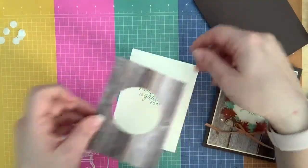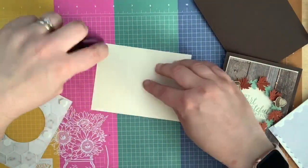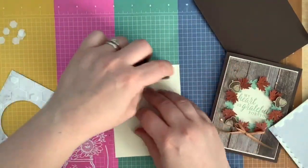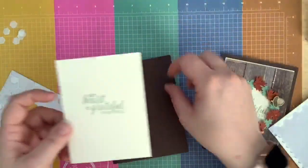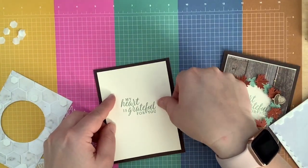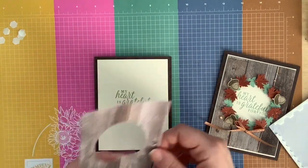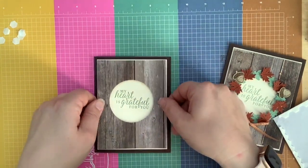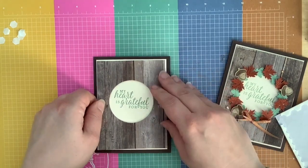Let me glue this down first — that's going to make my life a little bit easier. I'm going to glue the very vanilla down to my card base. I love very vanilla and early espresso together — I think they go really well. And then we're going to glue this down to our — oh, my sentiment's a little crooked.